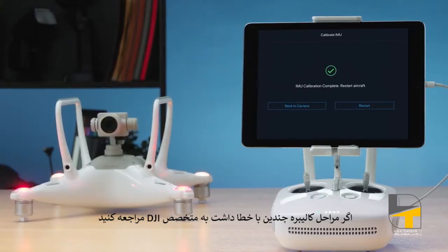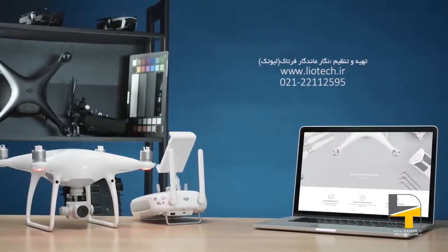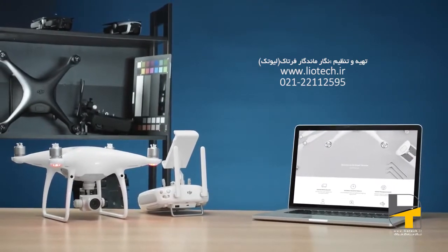If the calibration fails several times, capture a screenshot of the prompt, export the flight controller data, upload it to a cloud server, and contact DJI Support. Thank you for watching.